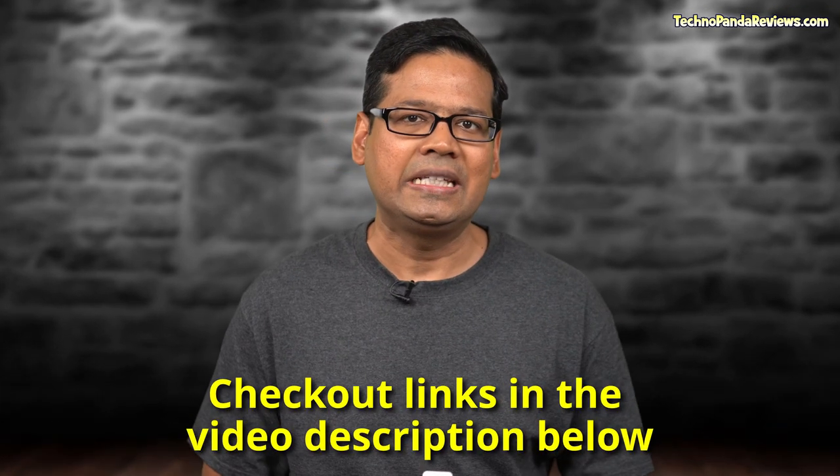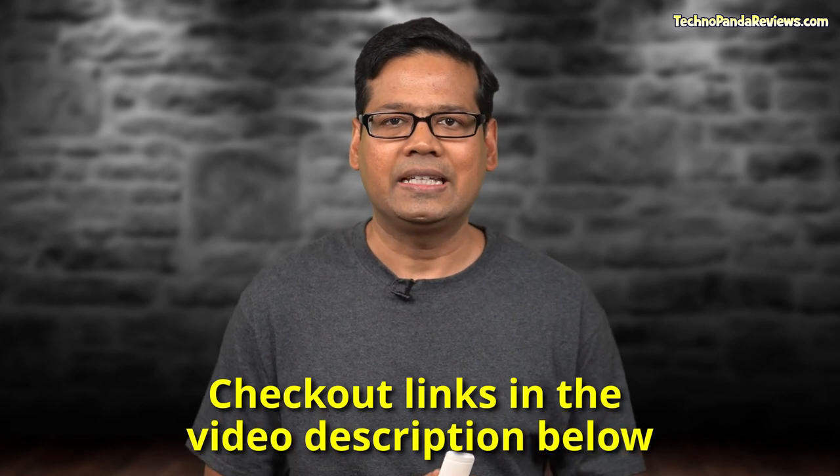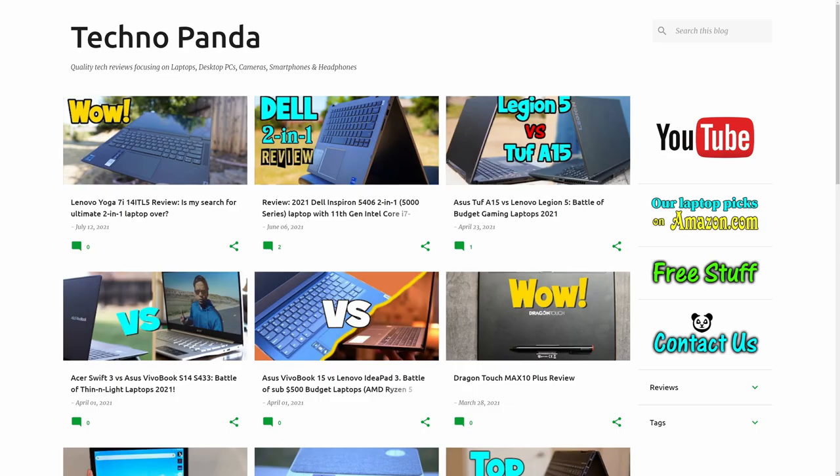Which laptop would you have declared the winner of this contest? Let me know in the comment section below. I've put country-specific links for both laptops in the video description so please click to get the latest pricing and availability in your country. If you found this video useful, please smash the like button — it helps the YouTube algorithm recommend this video and grow the channel. We're approaching 25,000 subscribers and I really appreciate all of you watching. Also check out my main website technopandareviews.com where I've consolidated all my laptop reviews over the years. Thanks for watching and I'll see you in my next one. Bye!